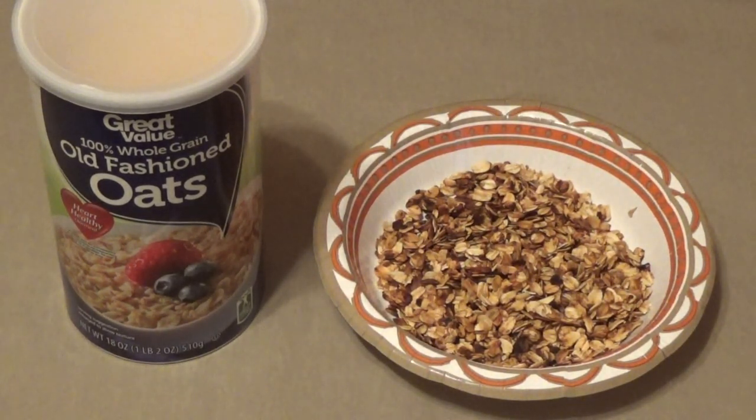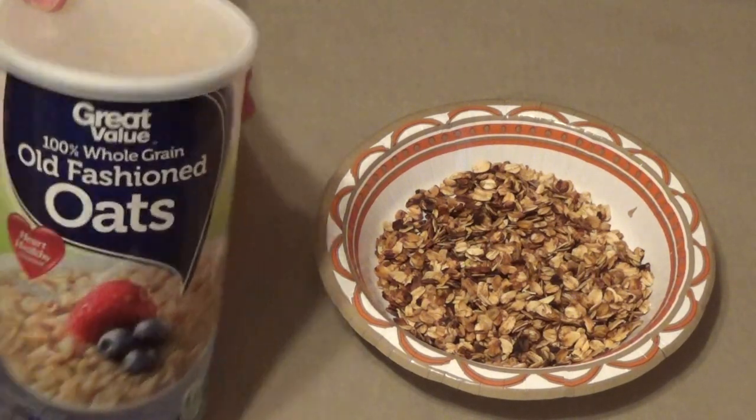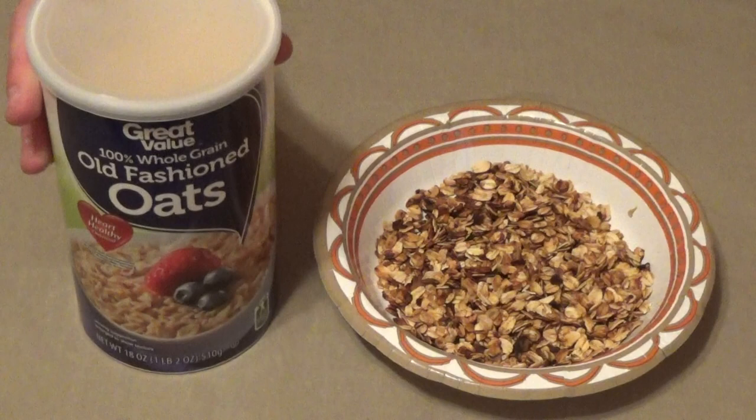MD Prepper here, giving you another update and review of yet another staple I picked up for my $28 a week experiment: old fashioned oats, standard old fashioned oats.